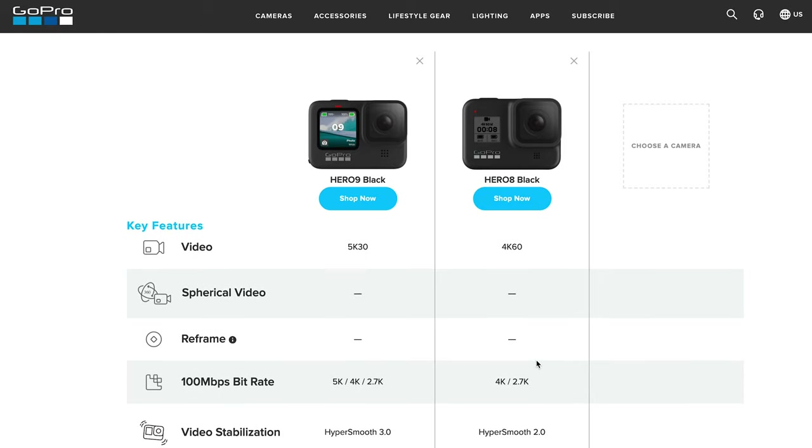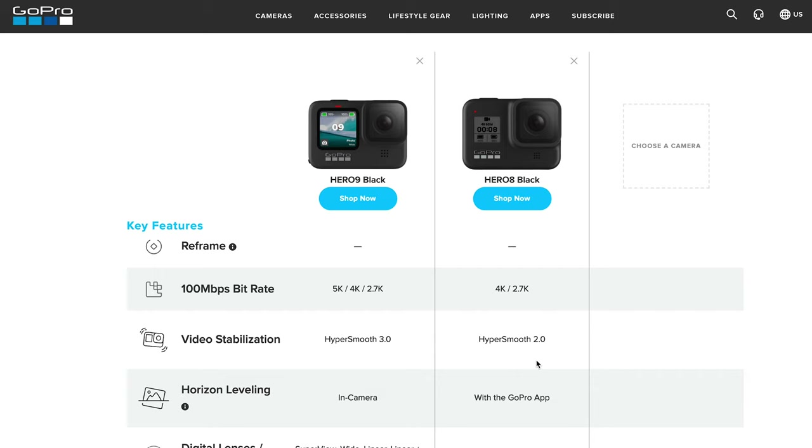Next is video stabilization. The HyperSmooth feature is available in both cameras — the Hero 8 Black had HyperSmooth 2.0, but the new Hero 9 Black has HyperSmooth 3.0. If you're doing heavy, shaky activity when using your camera, you're definitely going to benefit from the improved HyperSmooth 3.0 capability in the new camera.